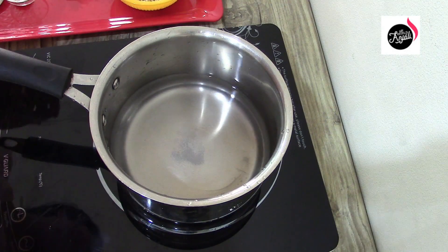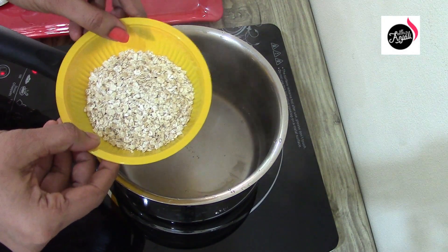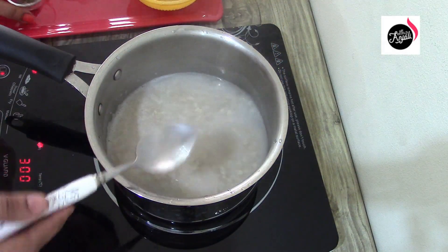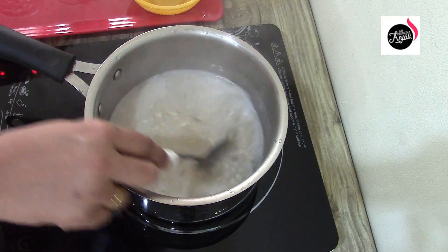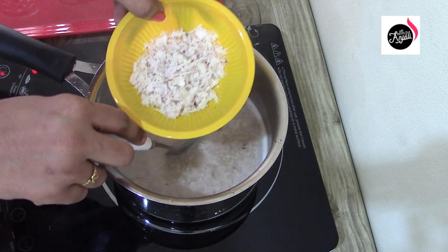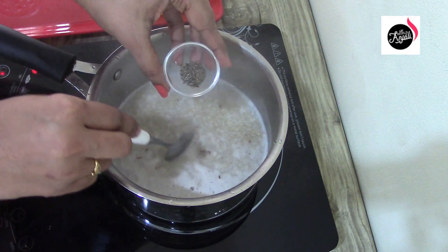Now we have to make a flame. I'm going to add 4 tablespoons. It tastes good. I am going to do this for 2 tablespoons.